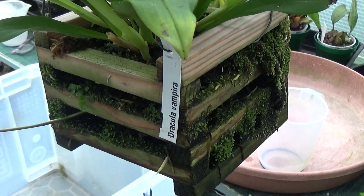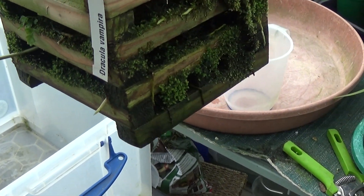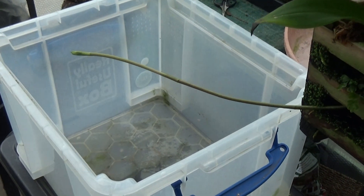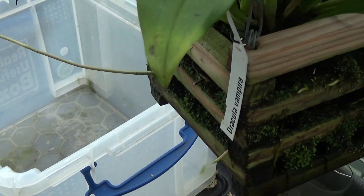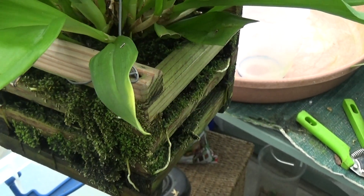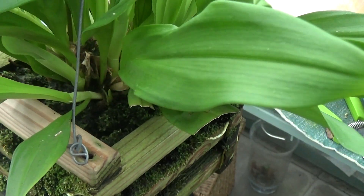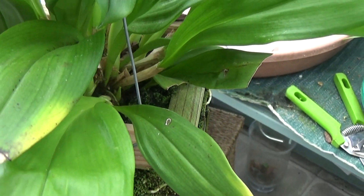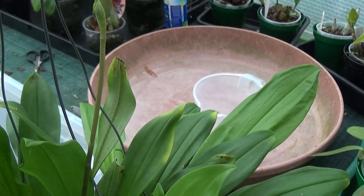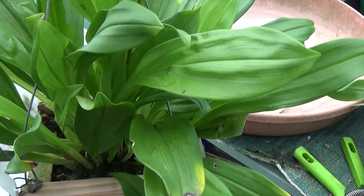And this is a Dracula vampira. Some nice spikes on it — one or two there. She had plenty yesterday but they all went out sideways, and she said she couldn't cope with them all going sideways. She must have had five, six, seven, eight of them and she chopped them all off — they were taking up too much room growing sideways. But she's got another one growing sideways there, and right in the middle she's got one growing upright, with a nice bud developing on top. That's Dracula vampira.